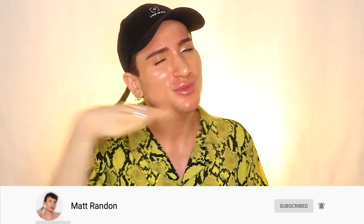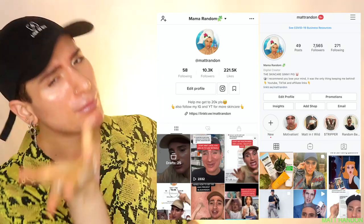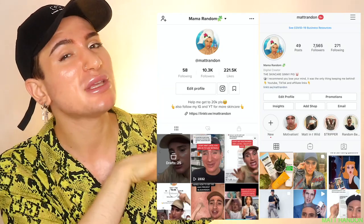If this was the first video you saw of mine, might I interest you in joining the random family? Just click the subscribe button and also the bell icon so you don't miss any uploads. We are all about fighting acne, fighting wrinkles, anti-aging, and I would love to have you part of the family. You can also follow me on Instagram and TikTok — both at random — so you can literally see me 24/7.